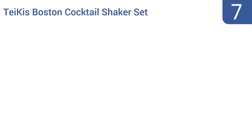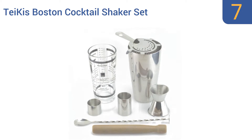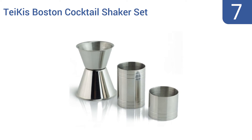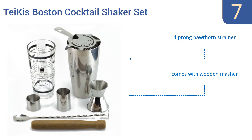At number 7, the Take-Is Boston Cocktail Shaker Set is a fine option for the novice mixologist, thanks to all the specific measurements marked out on the included glass and the jigger that measures either 30 or 50 milliliters of liquid. It comes with a four-pronged hawthorn strainer and a wooden masher. It all arrives in a gift box.